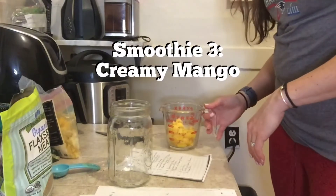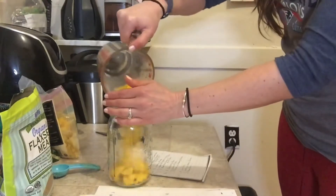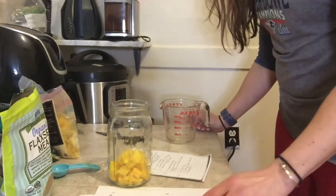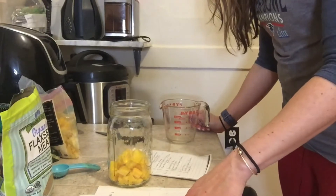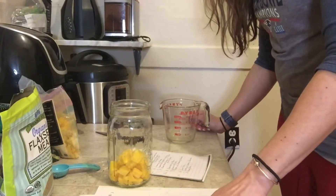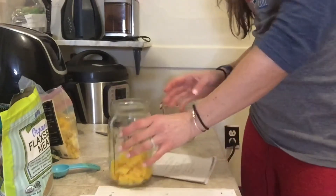Smoothie number three is the creamy mango smoothie. It's one cup of mango, a quarter cup of plant-based yogurt — I'll add that tomorrow — one cup almond milk tomorrow, a dash of cinnamon tomorrow, ice, and a scoop of TB12 whey protein isolate — I'll add that tomorrow as well.